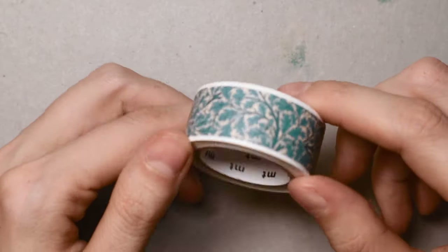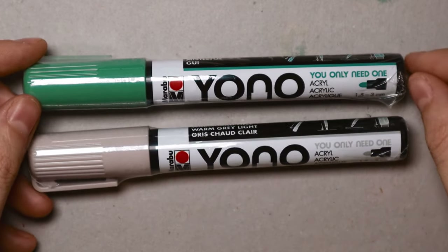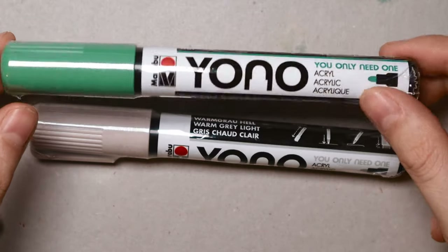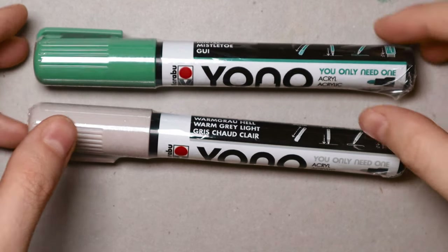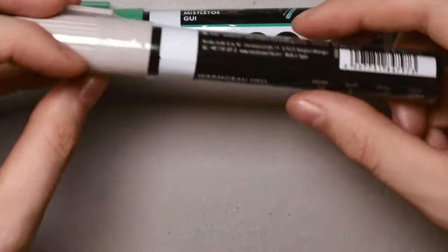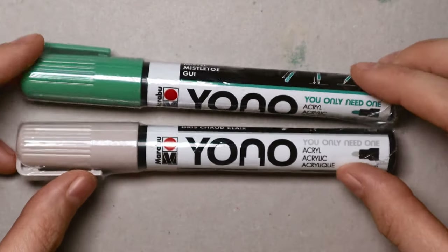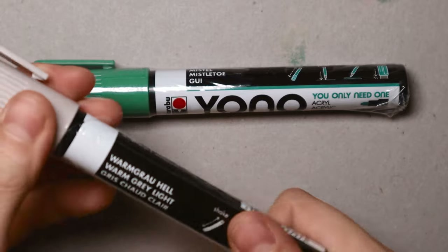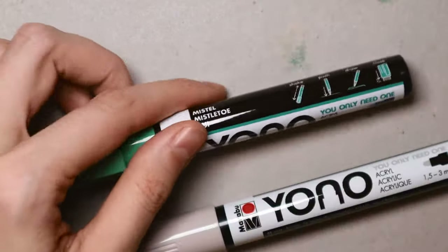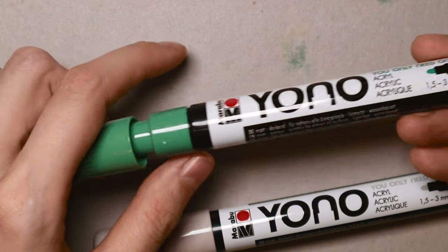Then these are acrylic markers and Yono means 'you only need one' — they're by brand Marabu. These are super new, out for only two or three months, and I hadn't heard of them until I found them in Cold Pens. I bought two colors: Warm Gray Light and Mistletoe. Opening the packaging now to show the nib — it's 1.5 to 3 millimeters and they come in three sizes.